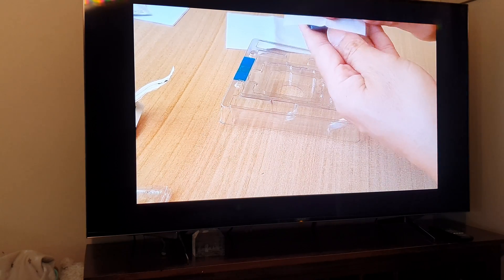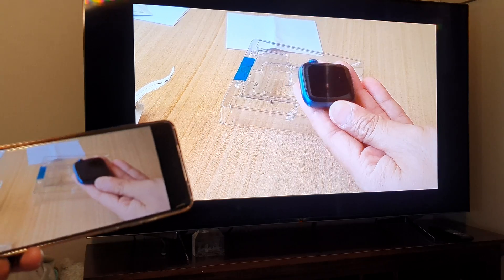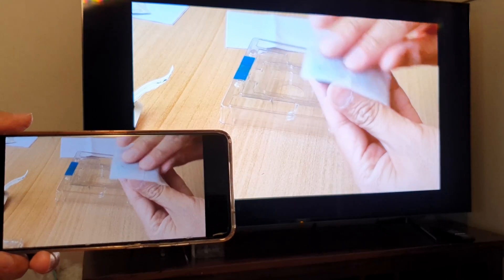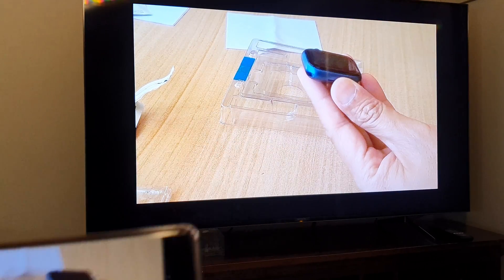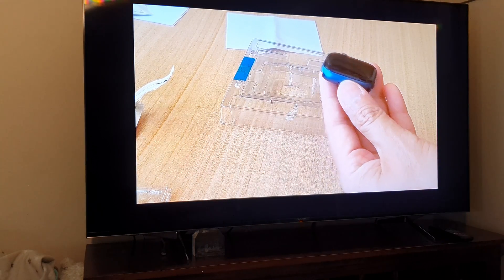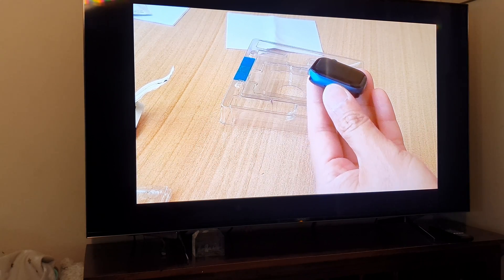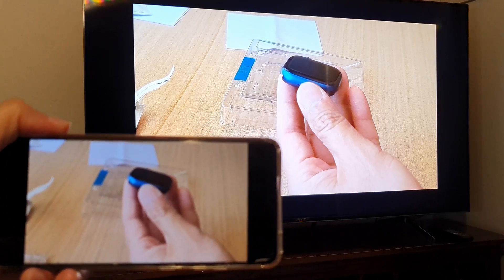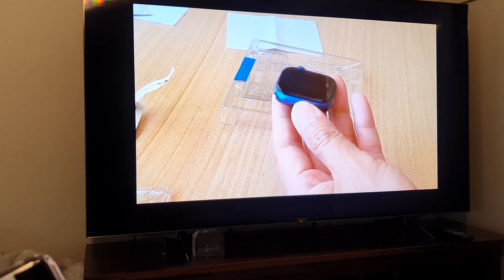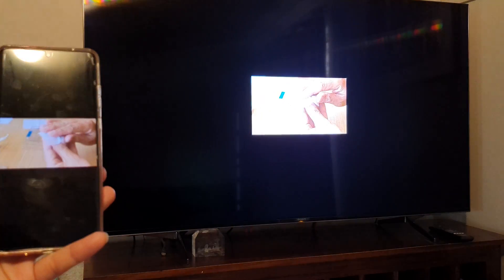And that's it! That is how you can screen mirror or cast your videos, photos, or the whole screen from your Samsung Galaxy S21 series to the Smart TV or Android Smart TV. I hope you can successfully cast your screen to the TV. Thank you for watching — please subscribe to my channel for more videos.